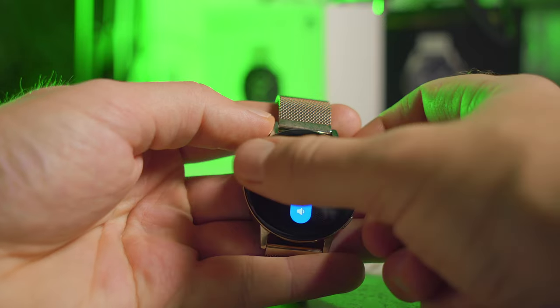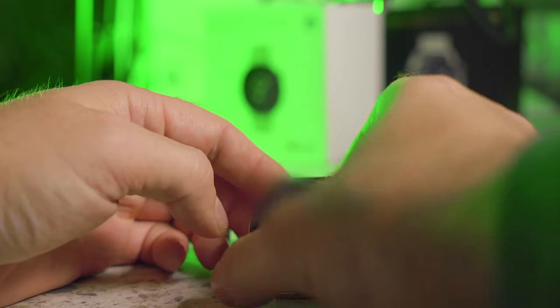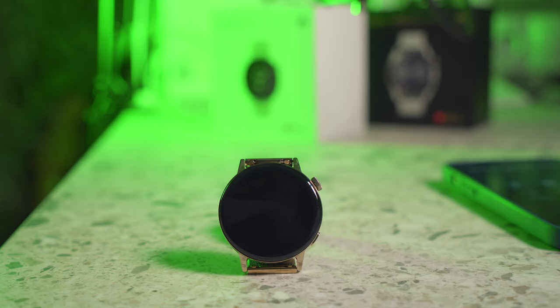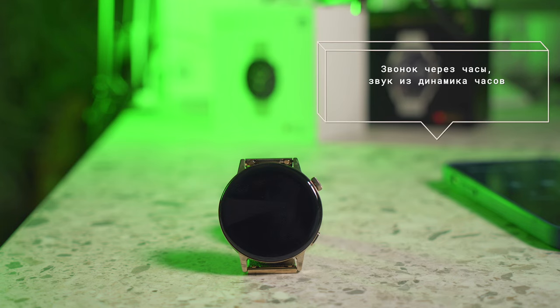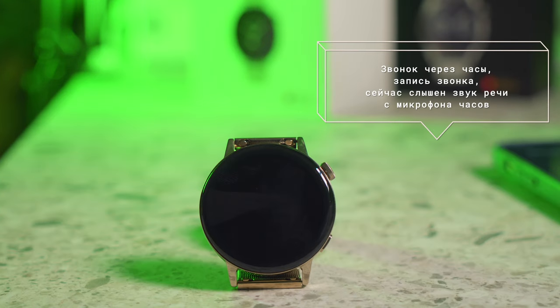You can turn up the volume right during a call, and you can mute the microphone or end the call from the watch. My usage scenario covered all the important aspects I described — all leading to results about the autonomy of both versions.